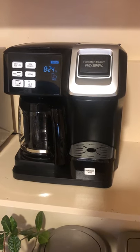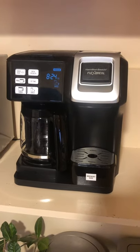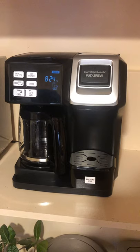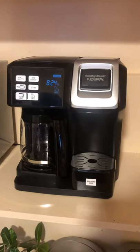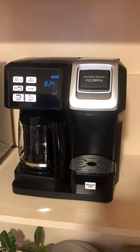Hey guys, welcome back to my channel. Today I'm going to be doing a review of the Hamilton Beach Flex Brew coffee machine. Before I start, I'd like to remind you that I do not get paid to review products, and I do not receive any products from any company as a promotional item in order to do reviews.